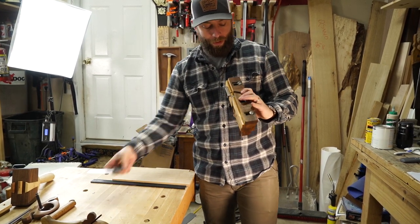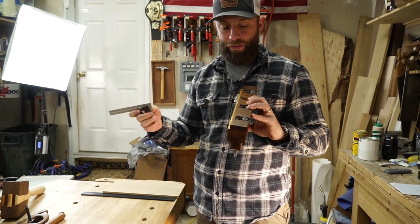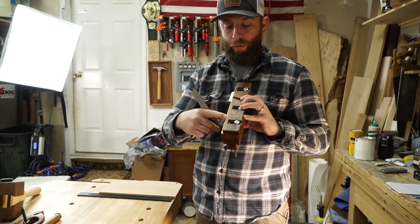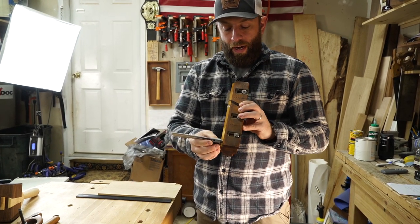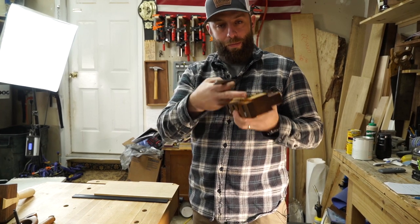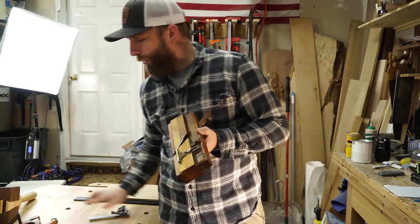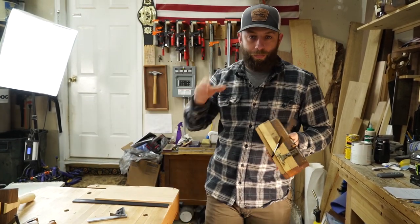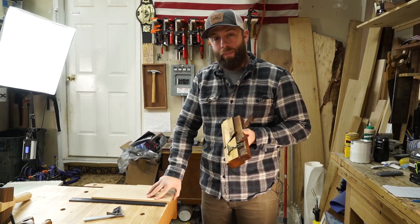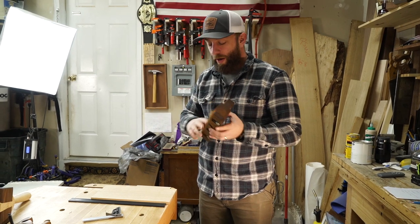I have the fence on the bottom. The reason this is called a moving philister is because the fence moves. There are regular stationary philisters, but a moving philister — which is the most common — has a moving fence. I have this set just proud of a quarter inch, and I have the depth stop here set just proud of a quarter of an inch because my groove is a quarter of an inch. I want my tongue — this rabbit — to be a little bit narrower than a quarter inch so it fits in there without problems.